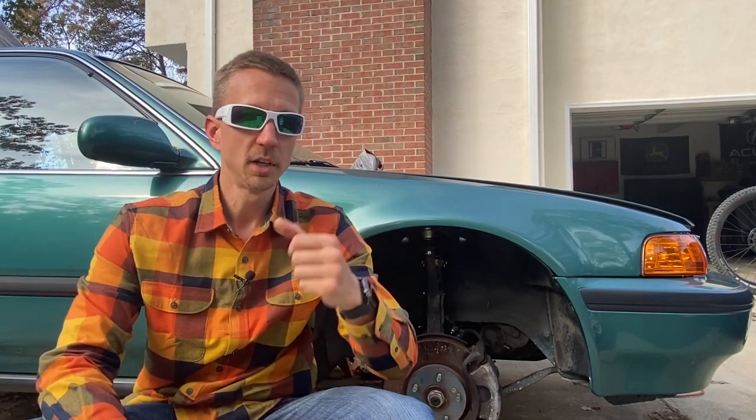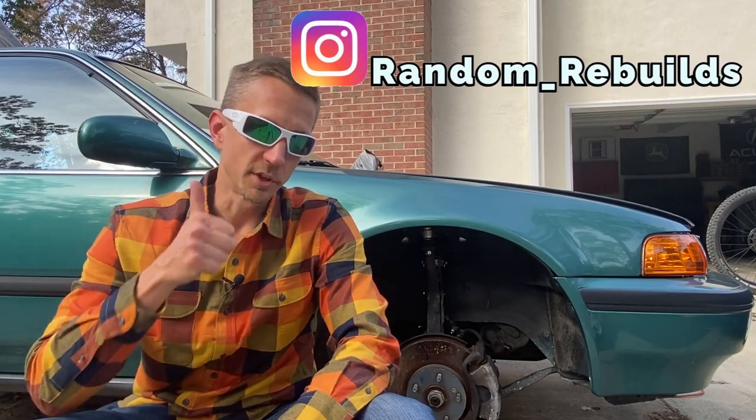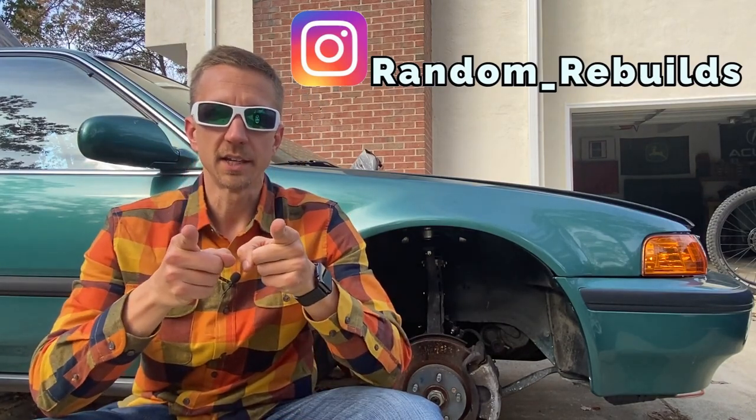Alright guys, hope you all enjoyed the first vlog-style video for this channel. We covered updates ranging from the third-gen Tacoma, the front yard tree pruning, metal yard recycling, and the latest status with Project CB9. These were just the highlights of one of my weekends. If there's something you want to see more of in particular, feel free to let me know in the comment section below. If you like this video and want to see more vlogs in the future, please give me a thumbs up. Thanks for watching and have a fantastic day.